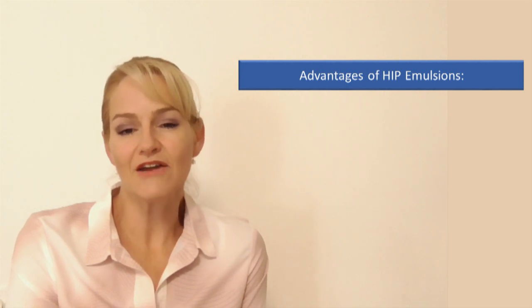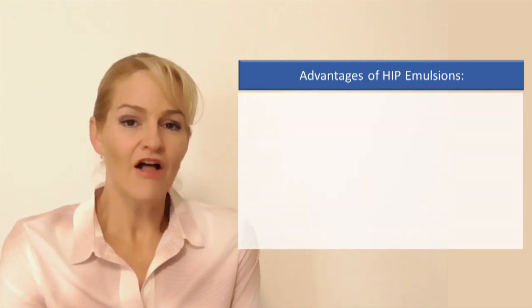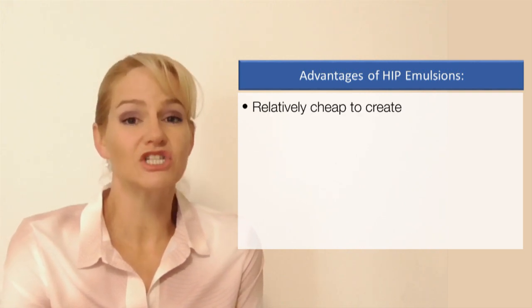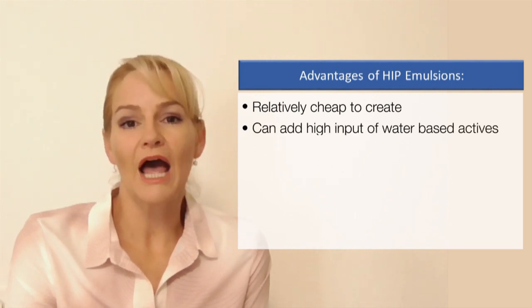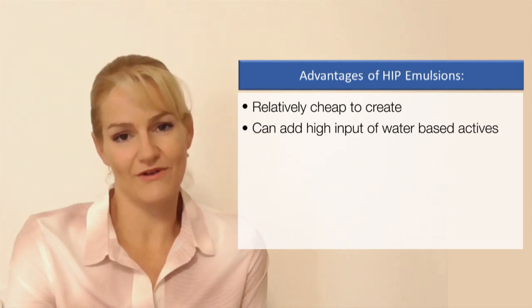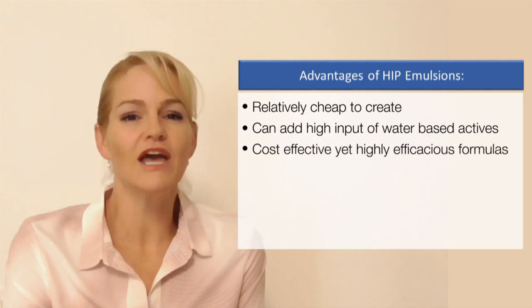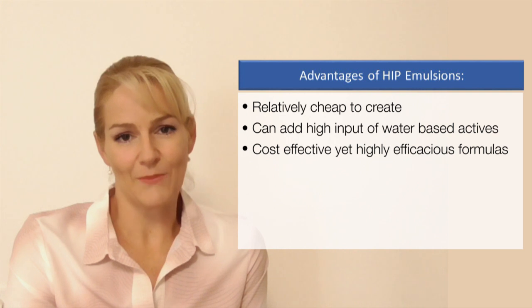There are some key advantages to creating these types of emulsions. The first is that because the majority is water phase, they are relatively cheap to create. It also means you can put a high water-based active loading into these formulations without impacting their stability, so you're creating cost-effective yet highly effective emulsions for your target market.